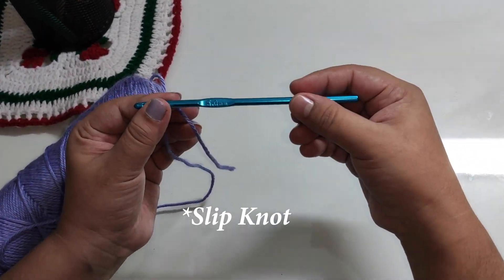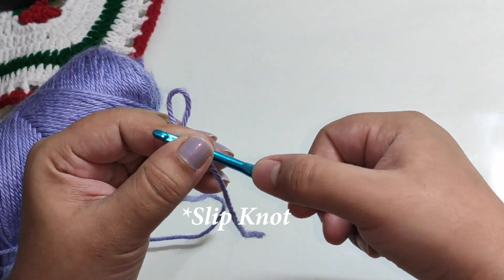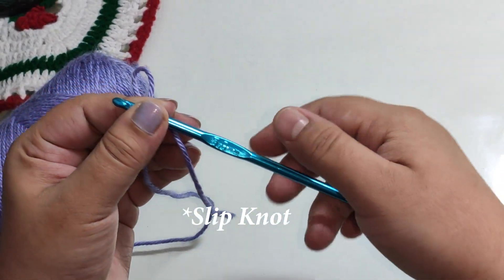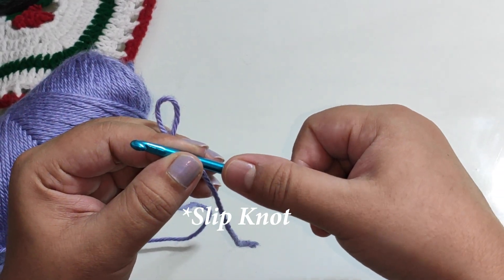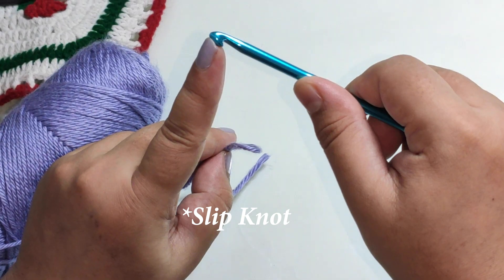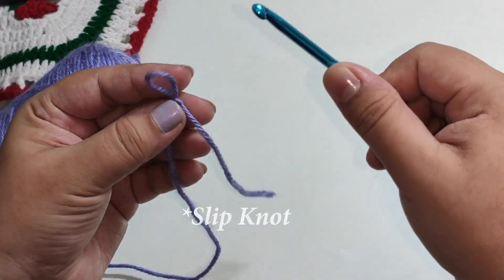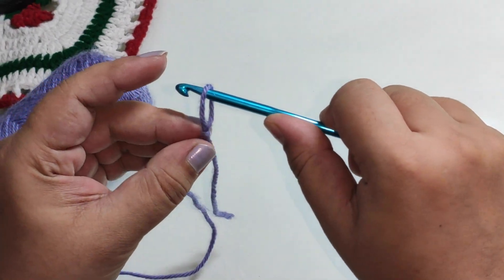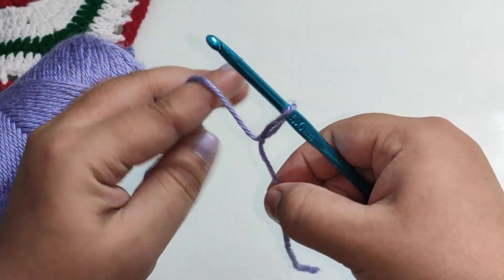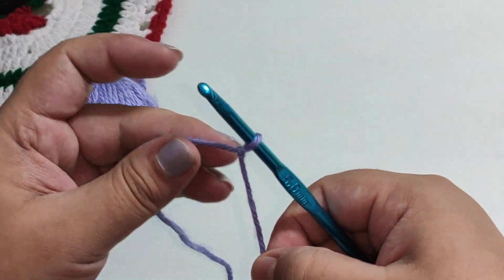This is the center portion, which is held by the thumb finger. This is the crochet hook face. We are going to make a loop in the front. The second side is the back.